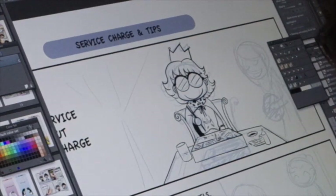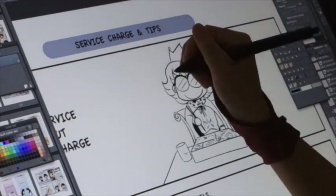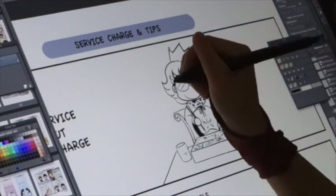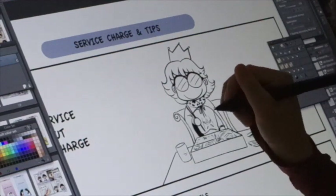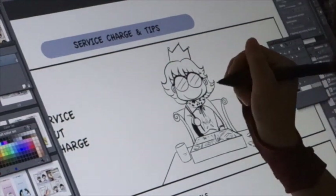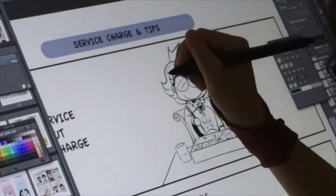I undo a lot because I like to get very clean lines. Here we go — almost done except for some of my hair.